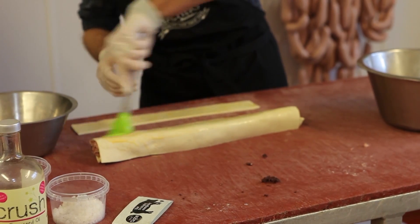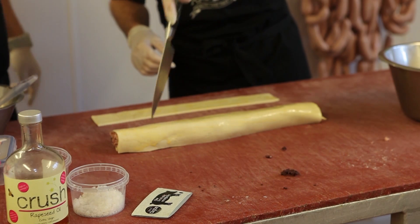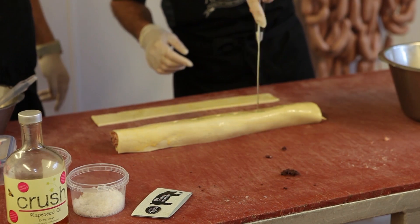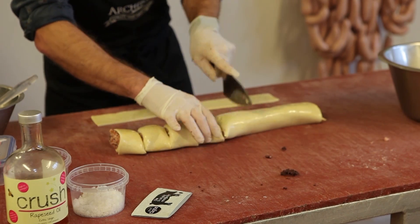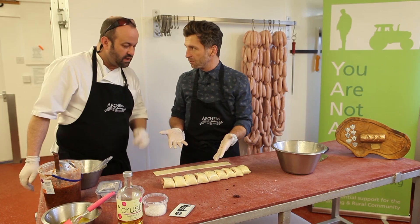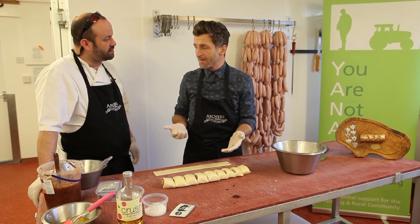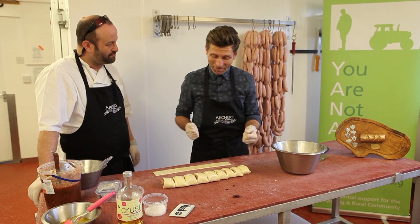And then you want to egg wash the whole sausage, and then you spike it — maybe ten spikes just on the top with the knife — and cut it into even pieces. From our first effort, what would you say out of ten — would that be a competition winner? I think they're close. I think we're going for an eight and a half. Not bad, I'll take that.